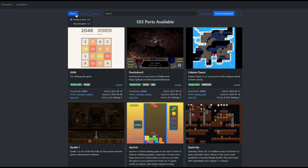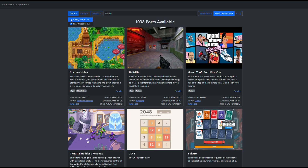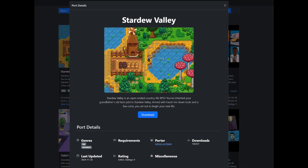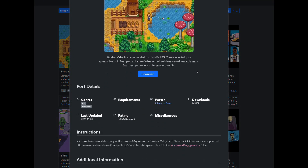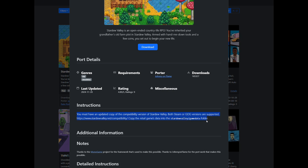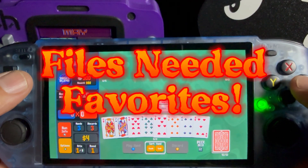Category 2 is files-needed games. These ports need additional game files, usually from a Steam or GOG copy of the game or from the developer's website. But don't worry — Portmaster explains exactly what you need. It's super straightforward once you have the game installed on your computer. Once the files are in place, you're good to go. Here are a few standouts in this category that I love.